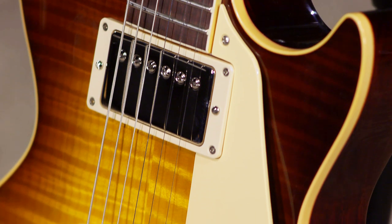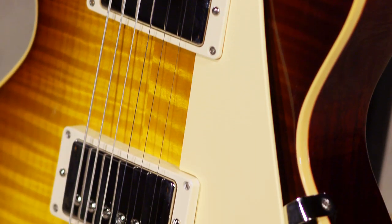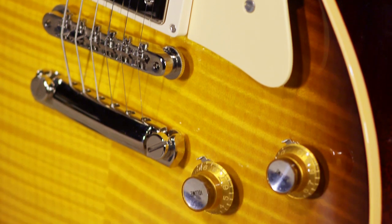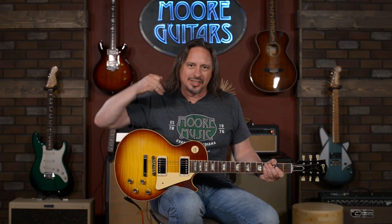We also got this beautiful iced tea burst in gloss finish, so the idea being if you were able to go back in time to 1960 and buy yourself a brand new Les Paul, this is what it would look like. It's available here at moremusicandmoreguitars.com. Come check us out.